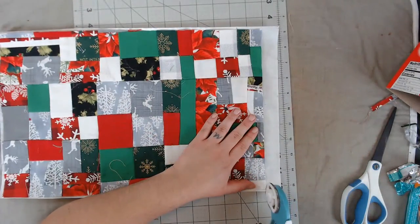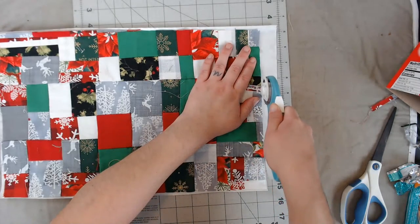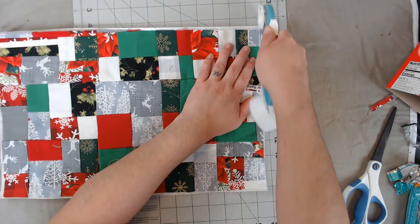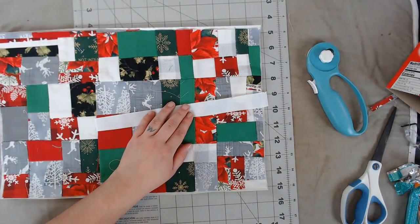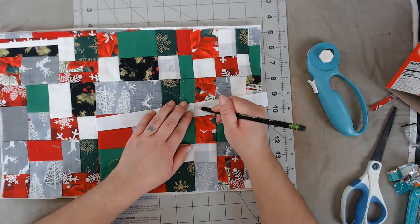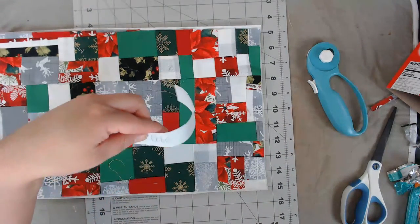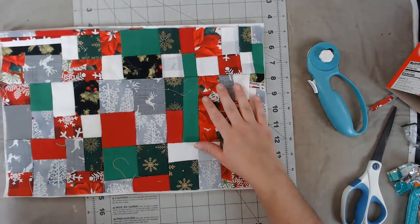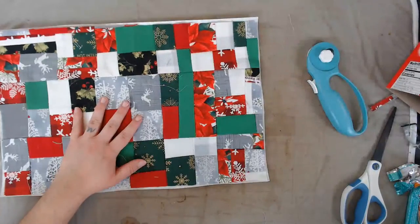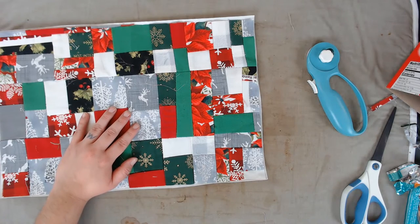I'm cutting it as close to the fabric as I can. This leftover piece is totally usable, so let me just write 'light' on it so I know it's the light version of heat-n-bond. It says 'life' but it's supposed to say 'light.' Now we get the iron, and the cutting board.